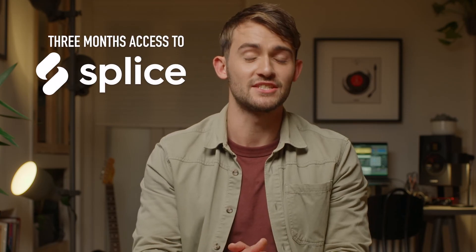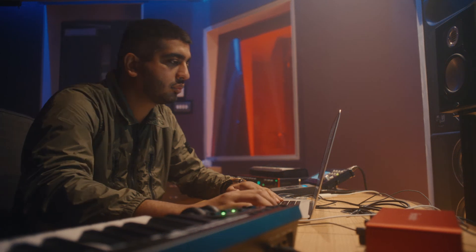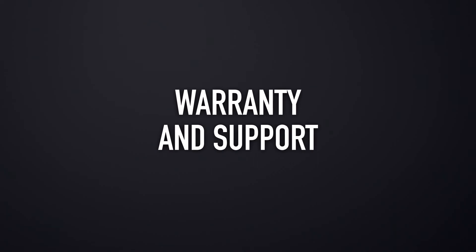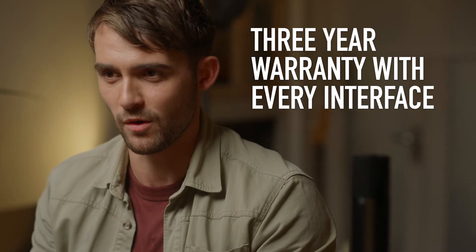With the third generation of Scarlett, we've delivered everything you need to easily record your music in studio quality, with fantastic tech specs, a wide range of connectivity options and accessories, and a full suite of studio software to take your songs from ideas to finished tracks. All of this means nothing if you can't get the help you need when you need it. Our premium build quality, rock solid drivers, and our award-winning 24/7/365 support team make sure our interfaces won't let you down. We believe in Scarlett, and every interface comes with a 3-year warranty.